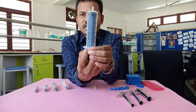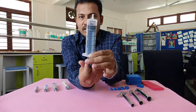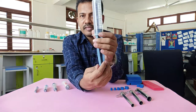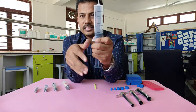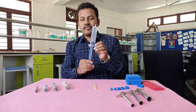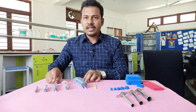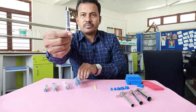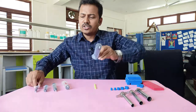For this activity, we need disposable syringes — new ones of different sizes. We will discard the needle since it is not needed. I have a 60 ml syringe, a 20 ml, a 10 ml, a 5 ml, and a 2 ml syringe, which is very small.